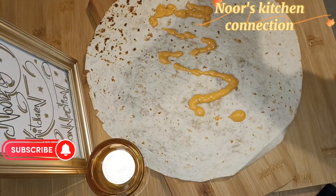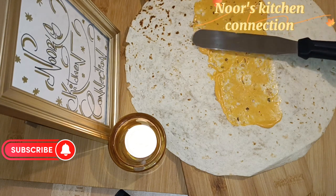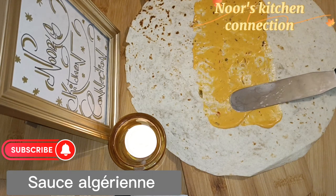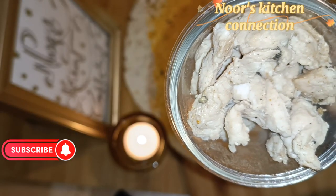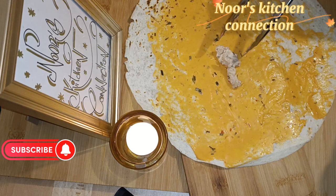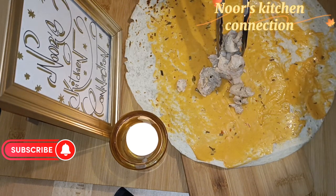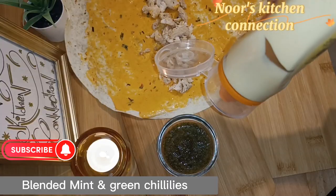Now take a tortilla wrap and spread a sauce of your choice. I have taken Algerian sauce, but you can take any sauce you want. Spread it well, then add the prepared chicken in an elongated manner like this.